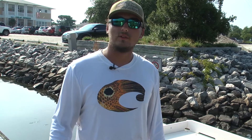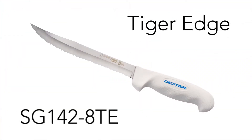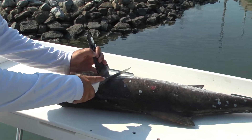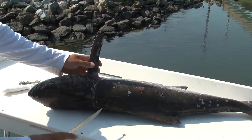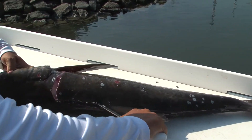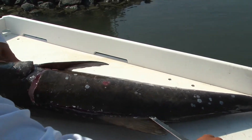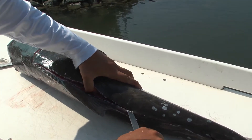Hi, I'm Robbie Bryan with Real Release Sport Fishing. I'm going to clean this cobia with my Soft Grip 7-inch fillet knife and my Tiger Edge. Make your initial cut right here behind the fin, all the way to the spine, and you're going to work that spinal column all the way down, just keep running it against those bones all the way to the tail.